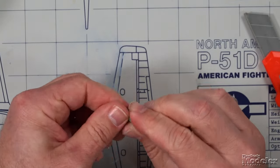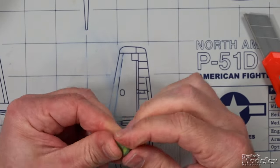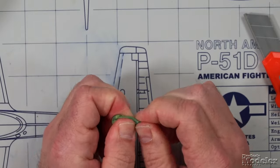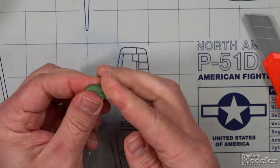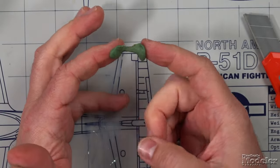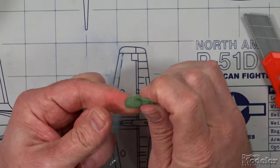One thing I'll caution you about: there might be some putty that doesn't fully mix into the rest — even though it mostly looks green, when you start using it you might pull part of it off and see what is almost always a yellow little bit. The blue, almost never. If you see a part that hasn't mixed completely in, don't add it to your model because it'll never cure properly. Just excise that little bit and toss it. But you can see how sticky that Green Stuff is, and you can see it is indeed turning green.